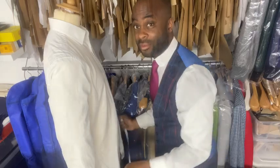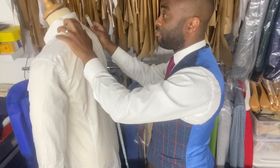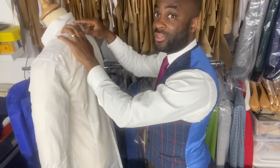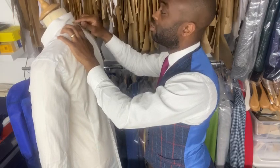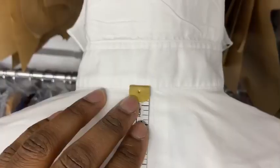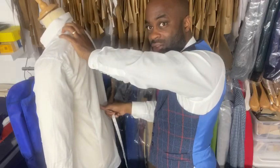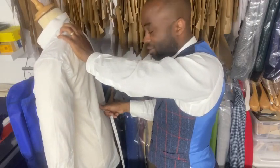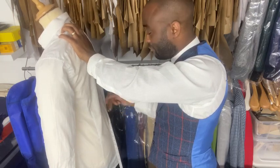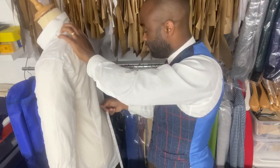Now for the back measurements — we're going to take these in a set of threes. First, measure from the nape — right underneath the collar at the back of the neck, at the spine — all the way down to the deepest part of the back, where it starts to dip in. That's where you took the belly measurement at the back, where the tape measure came around.